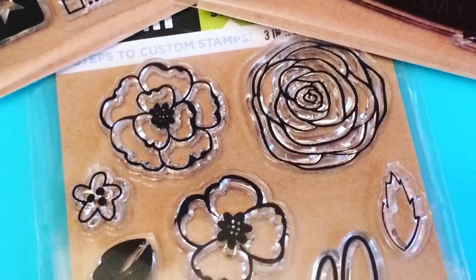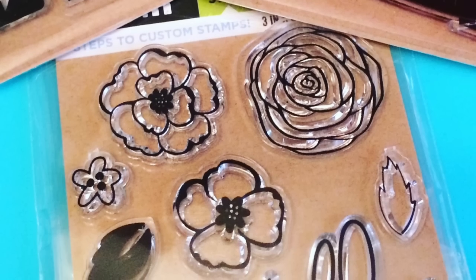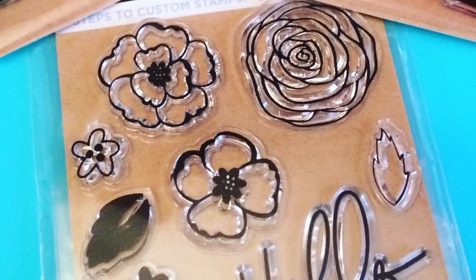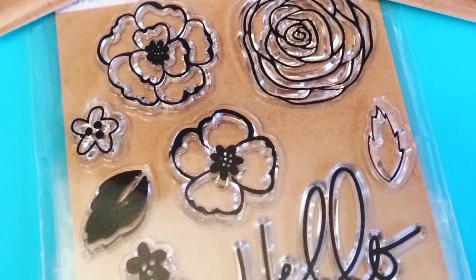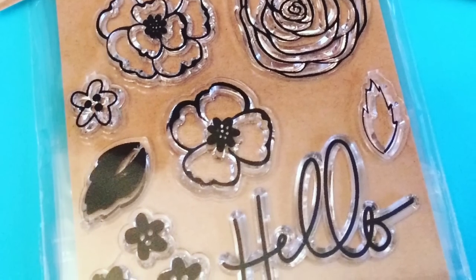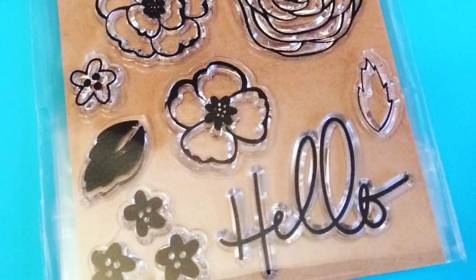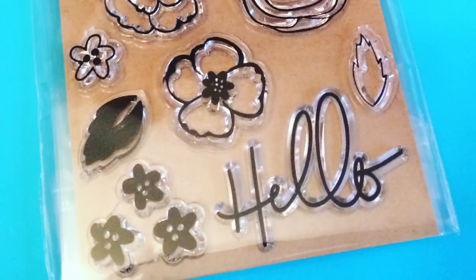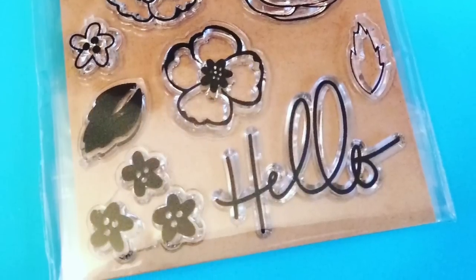The second stamp set is probably my favorite out of the three. I did end up buying — I think all the packages they had there of it — which was four. I figured I could send these out in some friend mails. I really like the different outlined flowers and how they supplemented those with some leaf stamps, as well as the darker kind of shadow trio of flowers down on the bottom left. Now the hello sentiment — that font, that handwritten letter — I just thought that was so cute. You could use that on so many different kinds of cards.